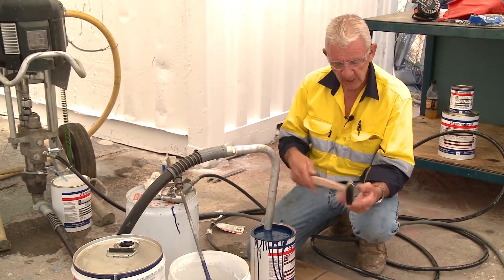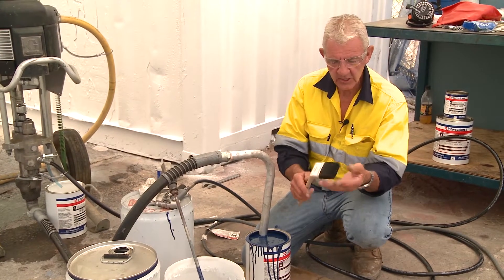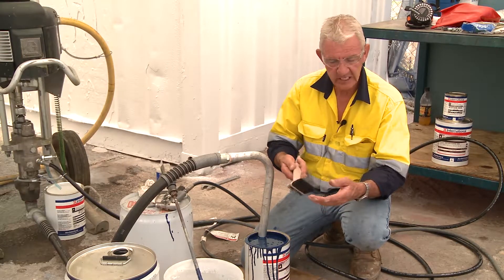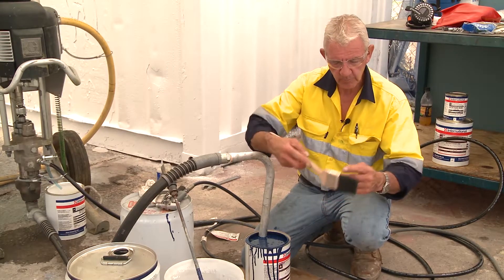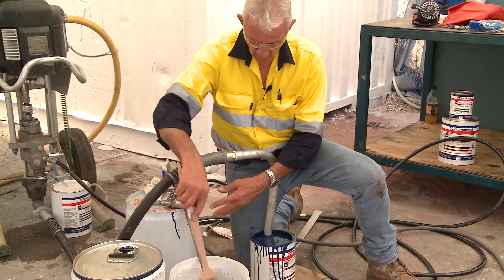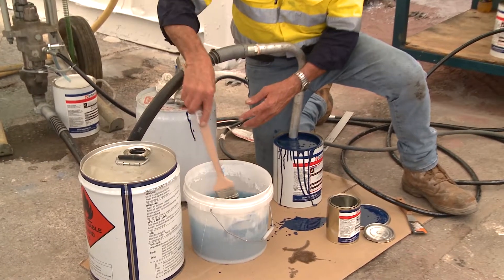This is what we call a radiator brush. The history is quite interesting — years ago in England they used to have water-filled heaters with very close fins, and even as an apprentice I would use this brush to paint in between the fins. That's why it's at 45 degrees. For this application, the best part is that it allows me to plunge it into solvent to wash this agitator and keep it clean.